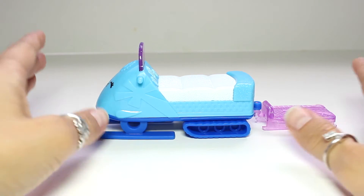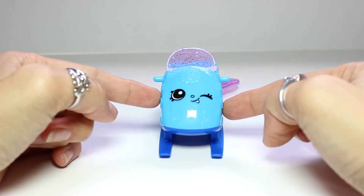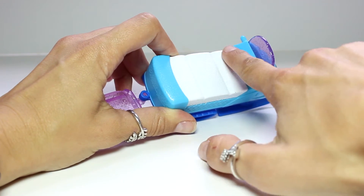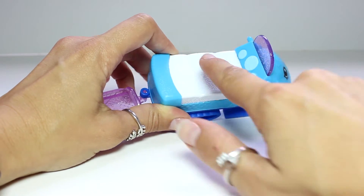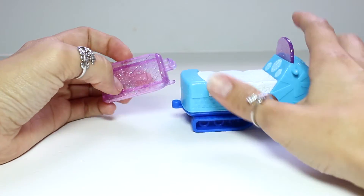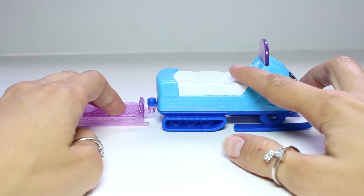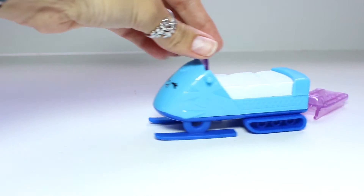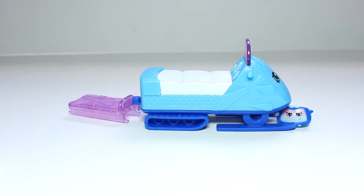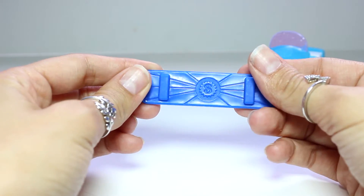We're going to first take a look at the ski-do that it comes with. Look how cute this is. Here it is from the front so you can see the adorable face that it has. And here it is on the top so we can see where they can steer it and the little cushion where they can sit on top of. It comes with a piece that disconnects, giving it another little seat so we can add a couple more Shopkins. It also comes with this cute ski board and it has an S in the center for Shopkins.